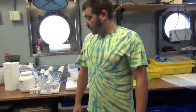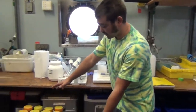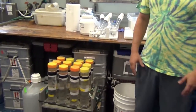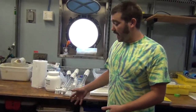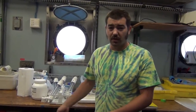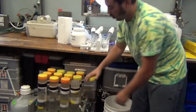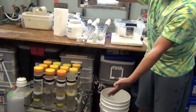We're up bright and early today to set up and deploy a sediment trap. Basically, we take all these tubes and fill them with salt water that's really dense compared to the surrounding ocean — we do that by adding lots and lots of salt so it's really heavy water. It's so heavy and dense that even if you put them in the water column with the caps open, the water in here won't mix with any of the rest of the ocean.